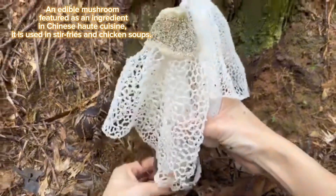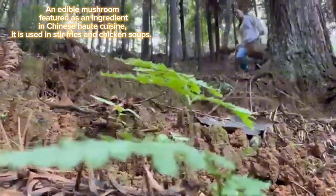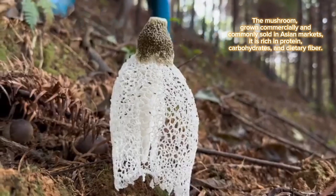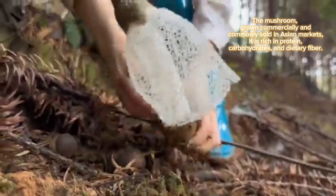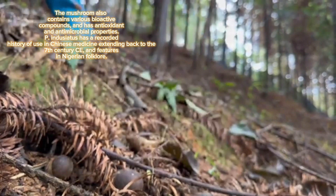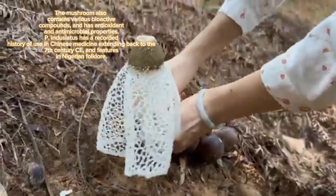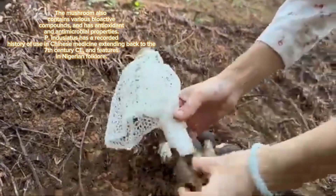An edible mushroom featured as an ingredient in Chinese cuisine, it is used in stir-fries and chicken soups. The mushroom is grown commercially and commonly sold in Asian markets. It is rich in protein, carbohydrates, and dietary fiber.